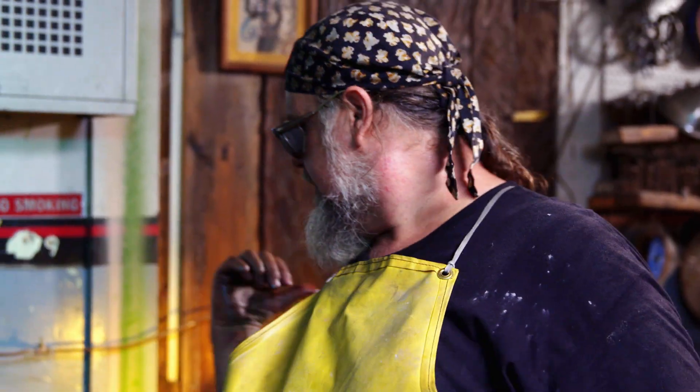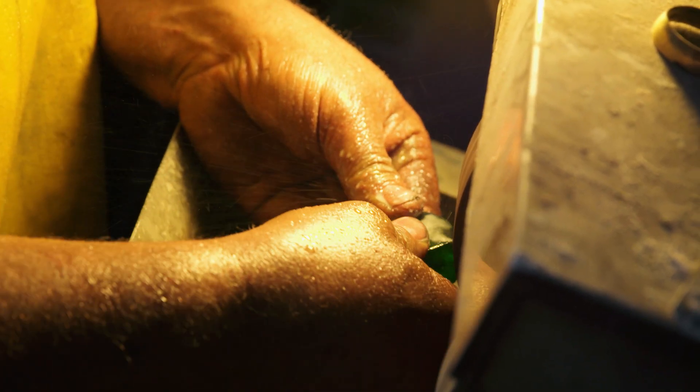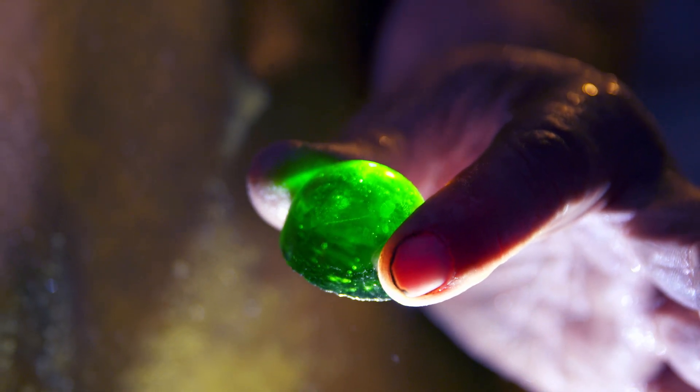I've just used this diamond saw to slice out a block of green glass — that'll be the center stone. I'm cutting these stones in a cabochon form, which means they're just a dome with no facets. A little demonic jewel happening there. Stick a fork in me because I'll be done.